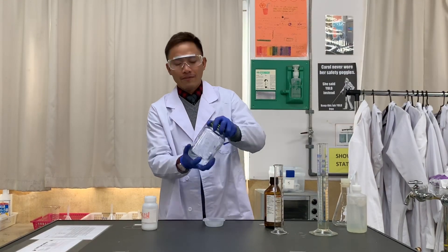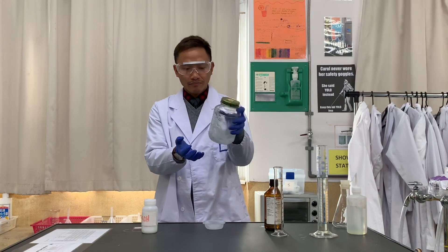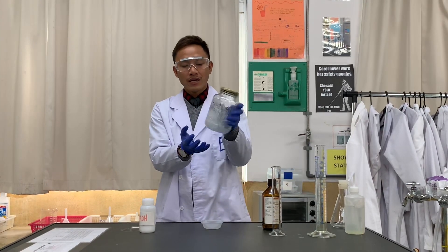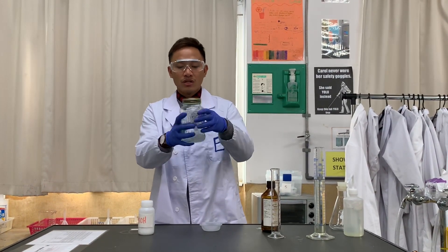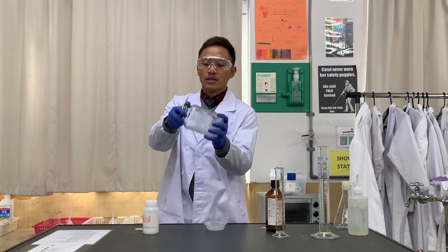Seal it now. Remember, this is going to produce some heat and pressure inside the container, so just make sure that if you think it's getting really warm, you release some pressure and then continue.